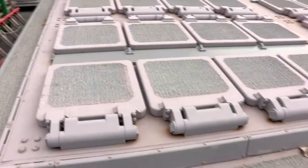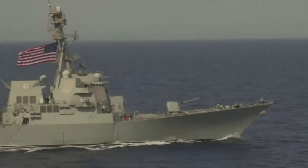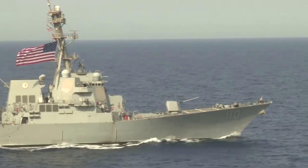The bulkhead and deck ablative coating in the way of a blast or exhaust should be in good condition. For weapon and missile spaces, look first at the safety circles,